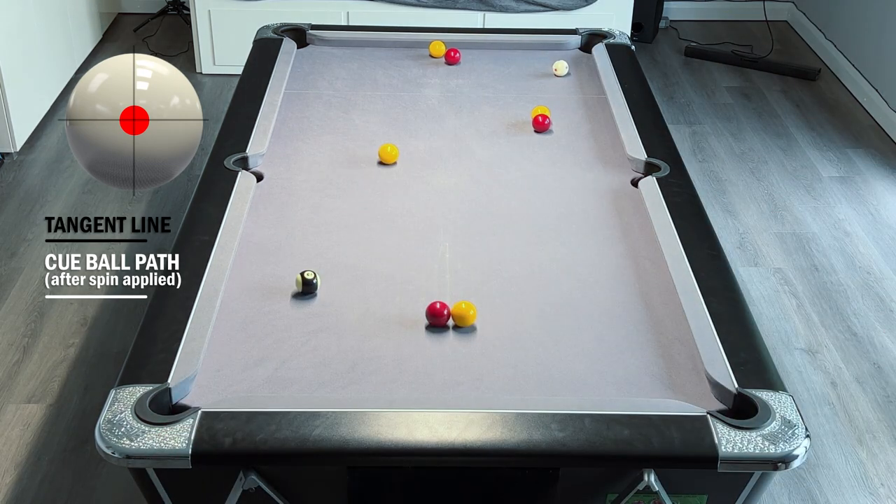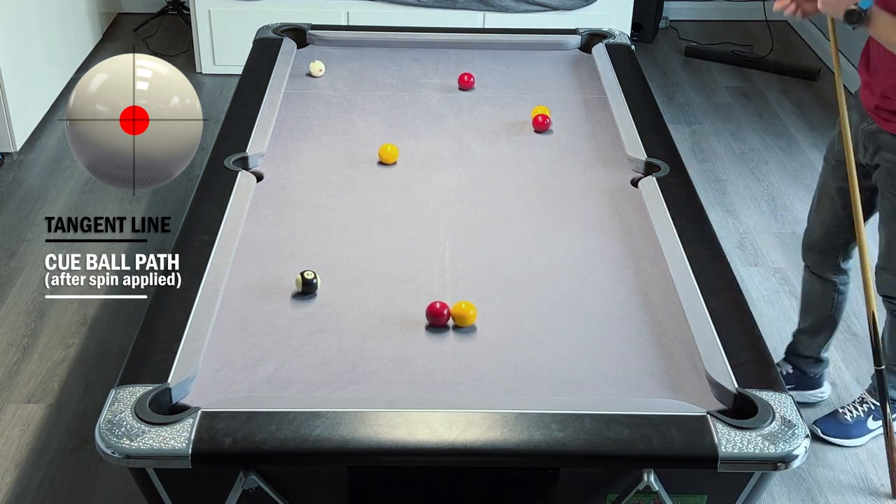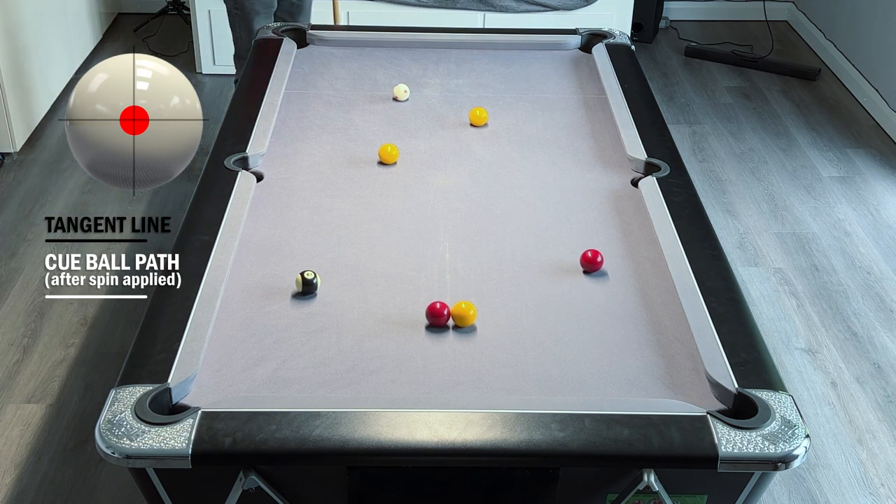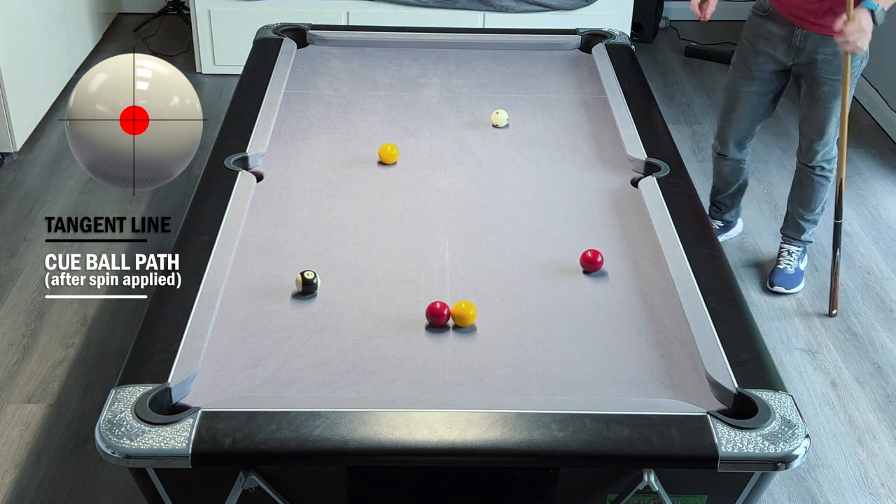I'll be completely honest - this is not the easiest drill in the world. It's probably one that I actually regretted coming up with on about the 50th attempt to complete it on camera, but at the same time it taught me a lot going through it.